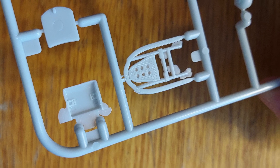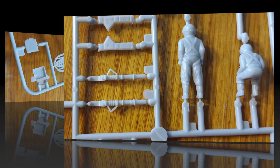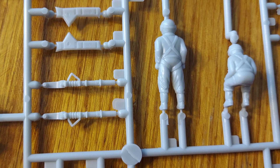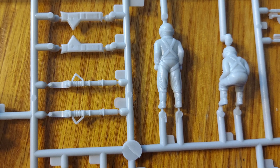These should clean up nice and they are detailed nicely, but they will take some cleanup. Moving on, you can see there are some ejector pin marks on the landing gear. These look like they're on the door side of things, so they're going to be fairly hidden.